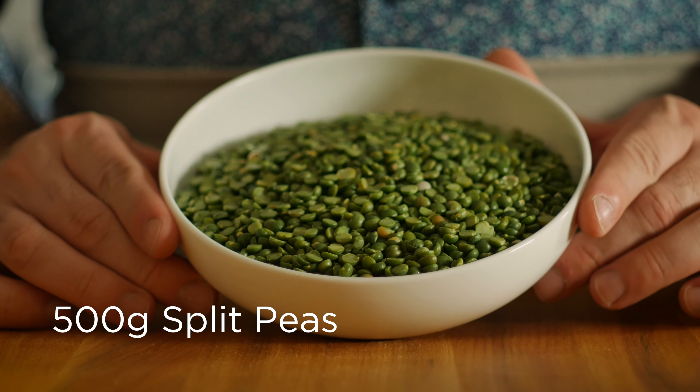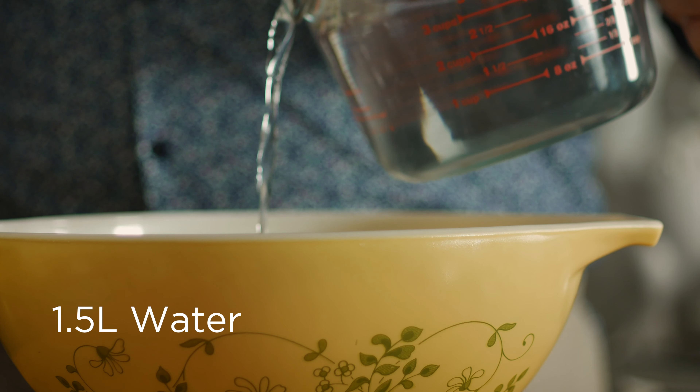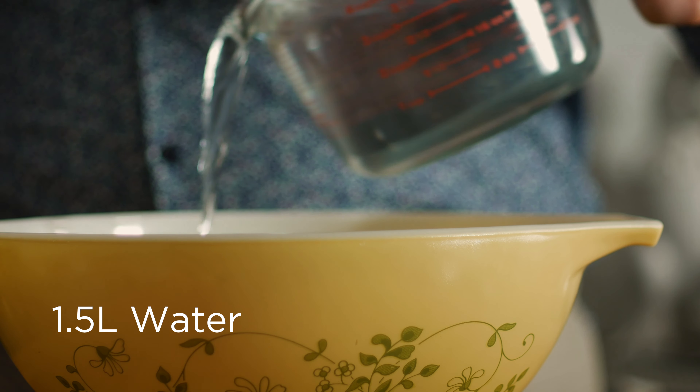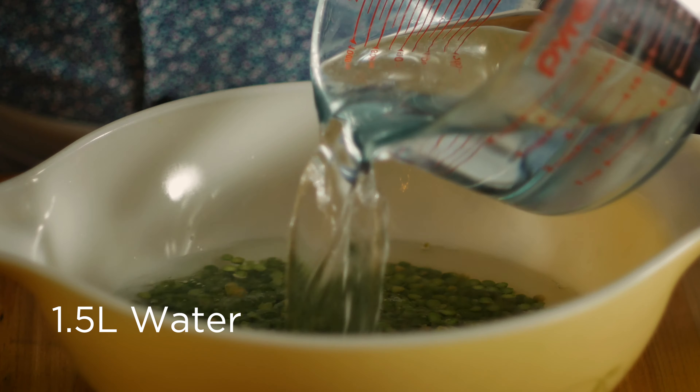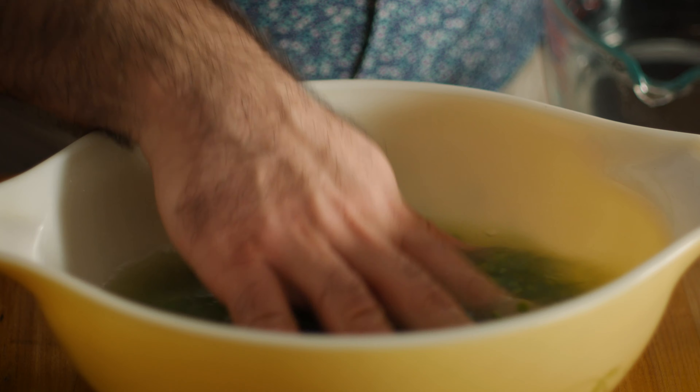To get started I've got 500 grams of split peas. Let's place them in a larger bowl than you think you need and cover them up with 1.5 liters of water. Throw those in the fridge and let them soak overnight.